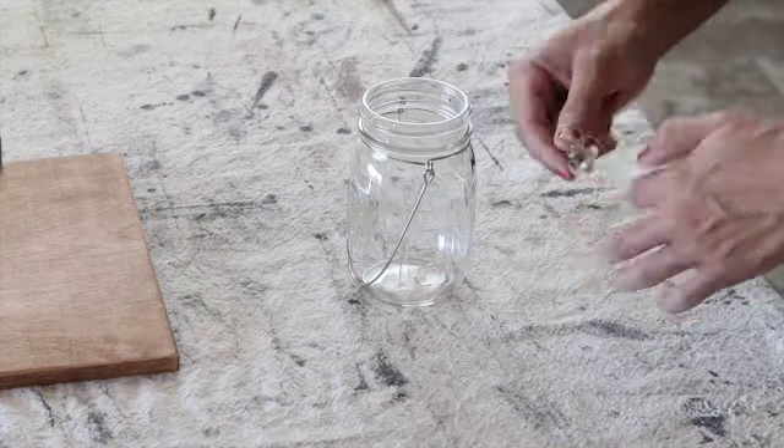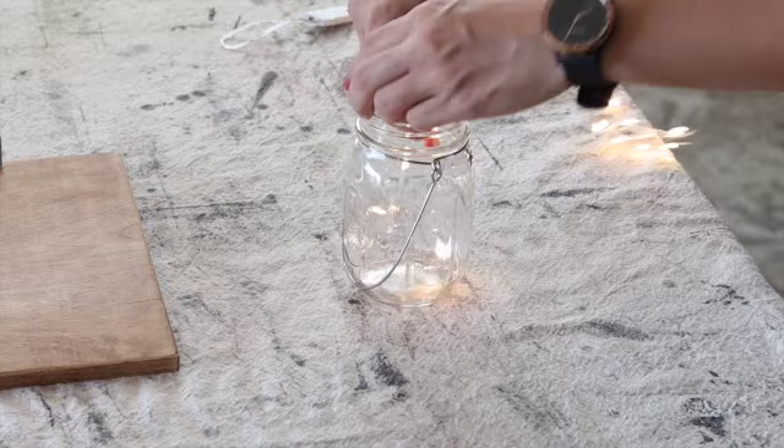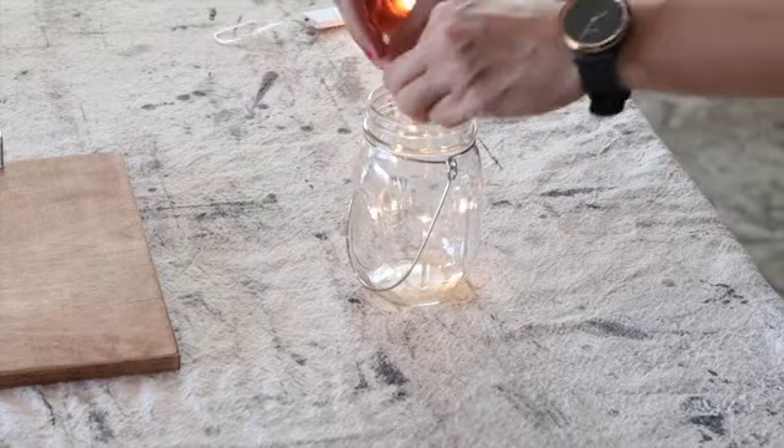The twinkle lights I ordered off Amazon, which I have linked in the blog post, came in a pack of six. They all already come with batteries and just turn on with a switch. They are fantastic.